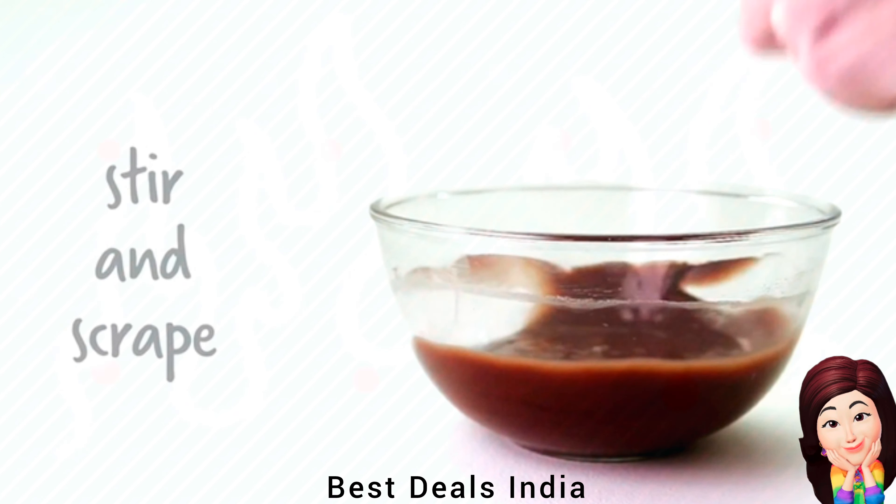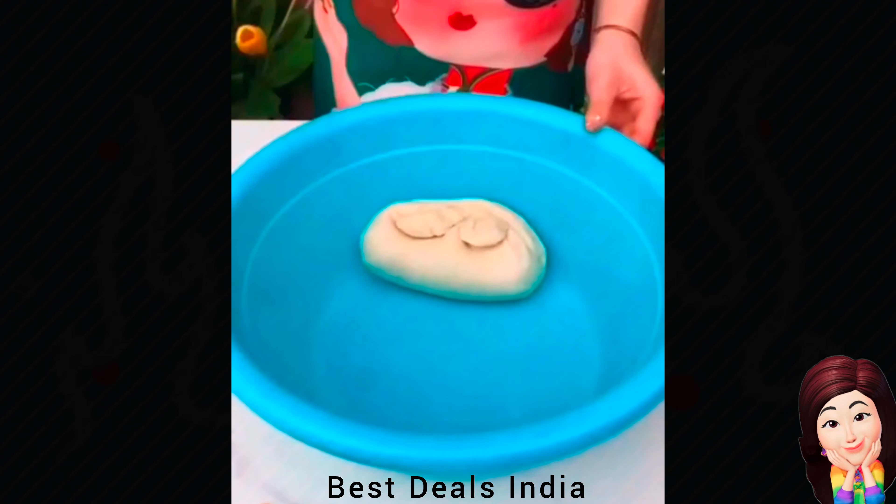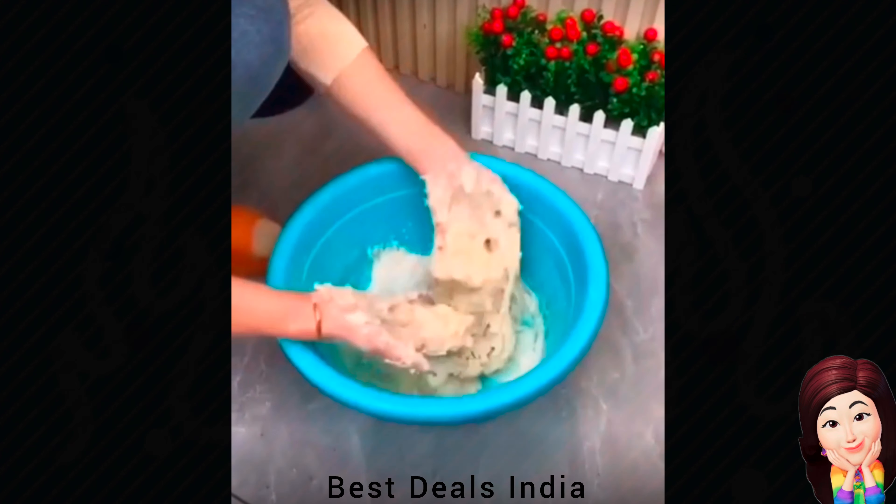11. Dough Whisk: Stainless steel Danish whisk is perfect for a bread baker, which brings ingredients together quickly and keeps your hands clean. Product link is given in the eleventh link. Thanks for watching.